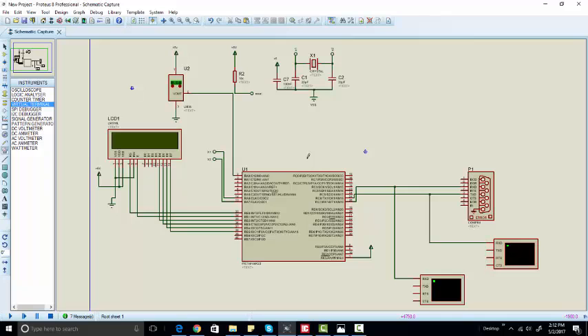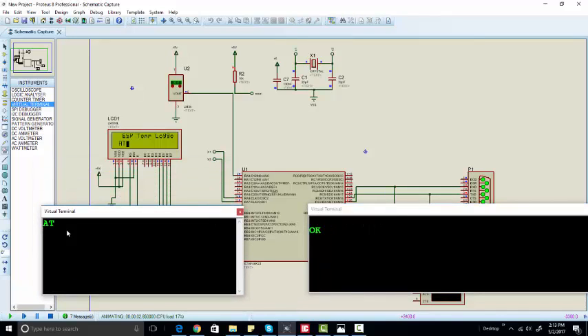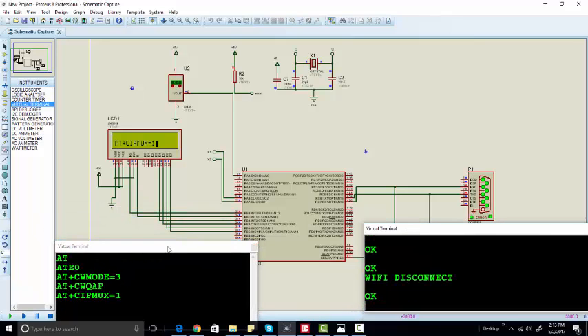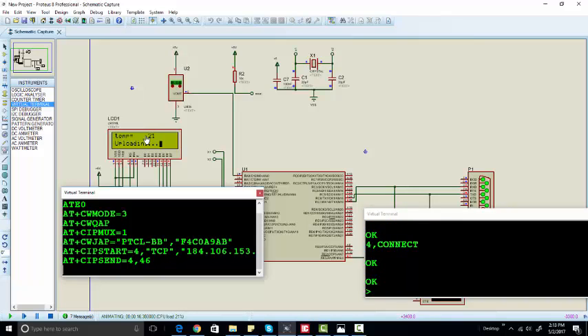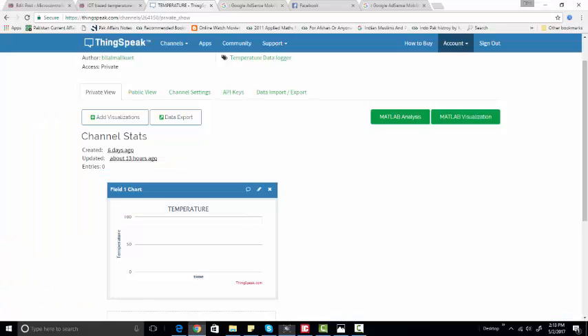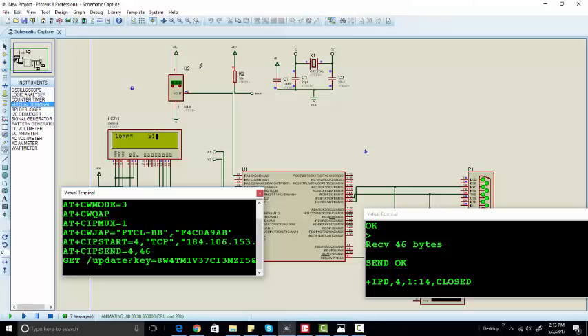Now let's run the simulation. Click OK. You can see we are sending 'AT' and we are receiving 'OK'. We are sending these commands and checking the responses as well. Now our Wi-Fi module is connected to Wi-Fi, we go to the IP, and we are sending temperature 21. This module will send temperature 21 to our server — let's check if the data is available; it will take some time to appear.